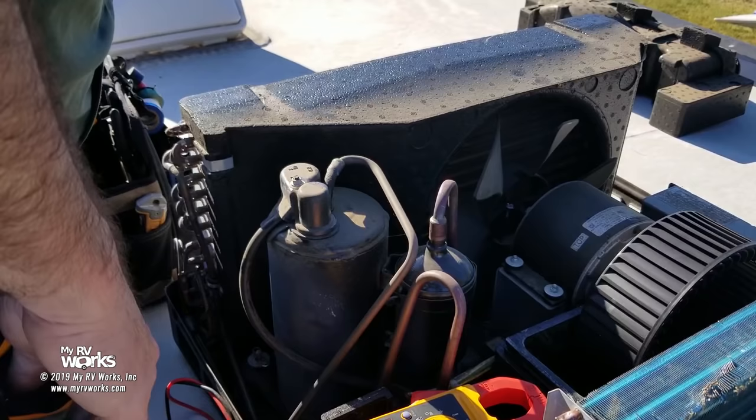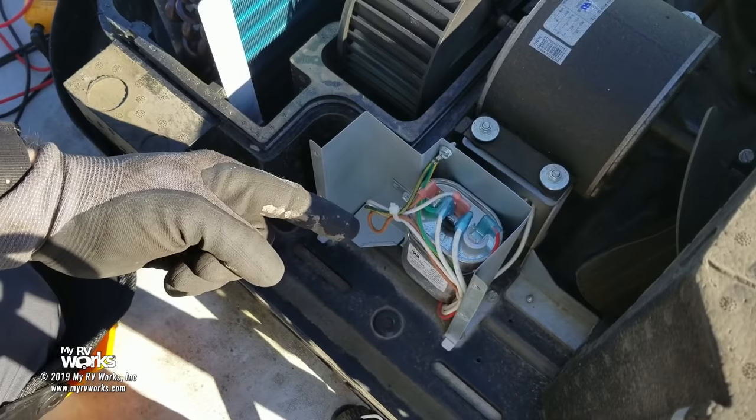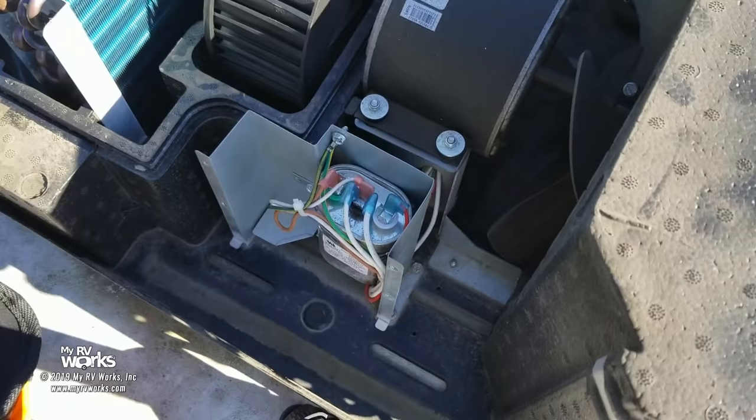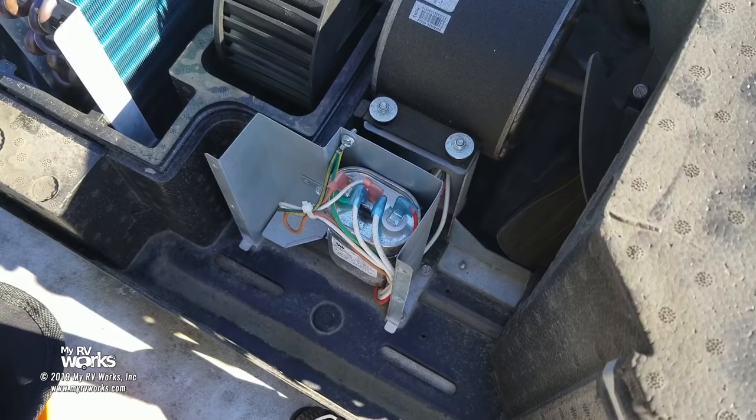Folks, I've moved over here to the capacitor. Just to give you an orientation — we were over there on that side, and now that's your capacitor. A word of caution: do not touch this thing because it will shock the manure out of you. It could actually do a lot of damage to you. They do have capacitor discharge tools — I have one, but I did not think to bring it. When we had our business down in Texas, 80% of our work was air conditioner calls, but up here we don't get that many, so I don't carry all the tools I could have.